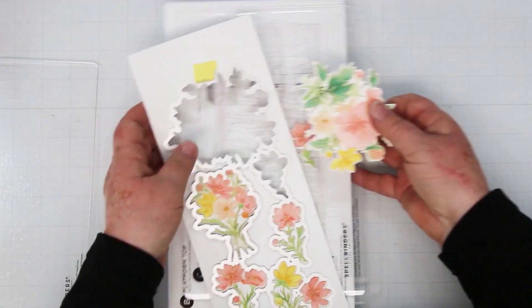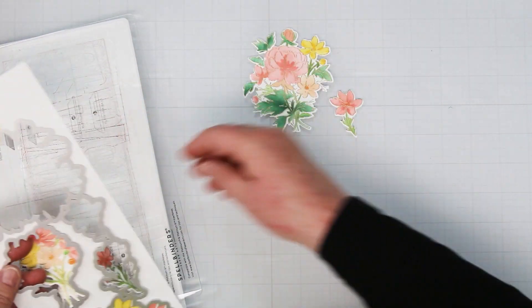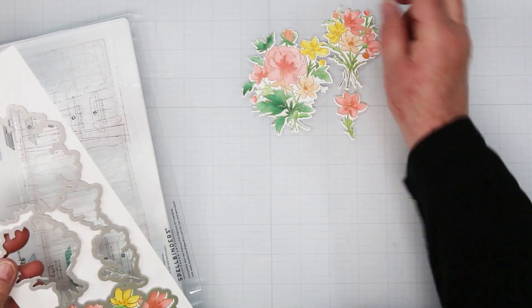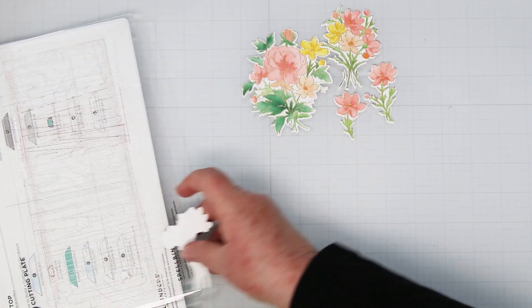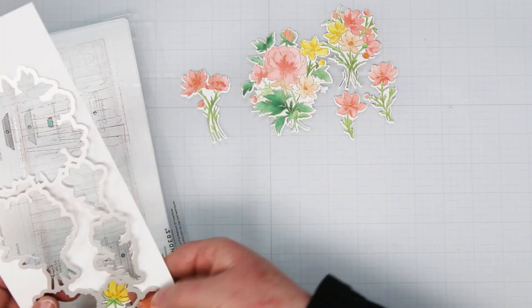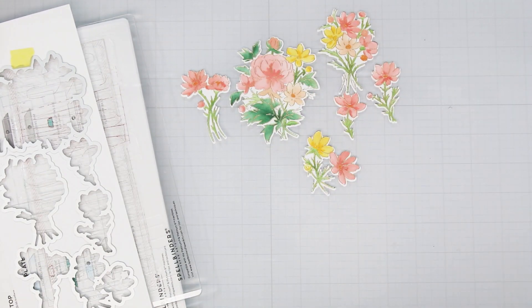I love that. It would have taken a whole bunch longer to color all of these individually, piece by piece, with colored pencils or Copic markers. So it's just a really nice alternative, especially if you're going to mass produce a whole bunch of cards like I am today.